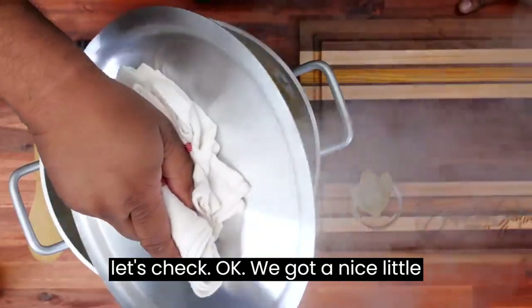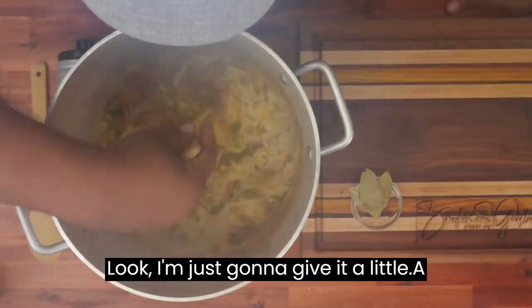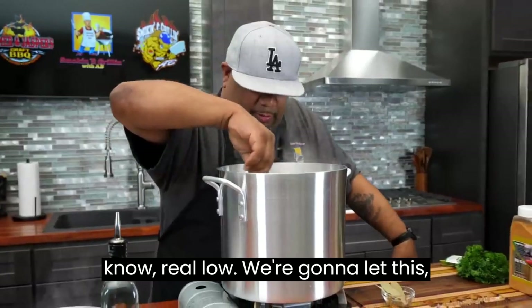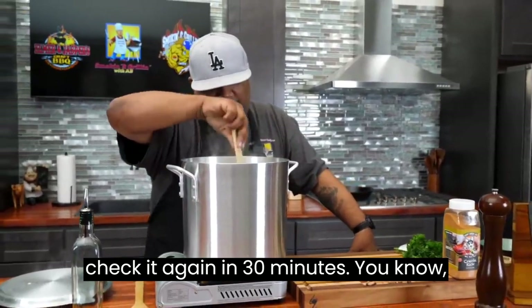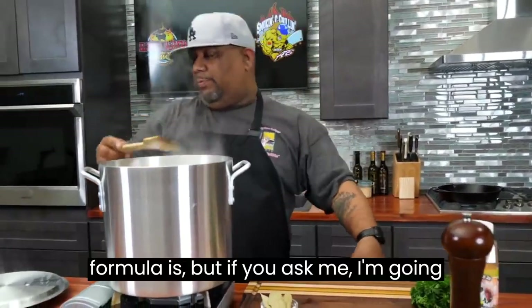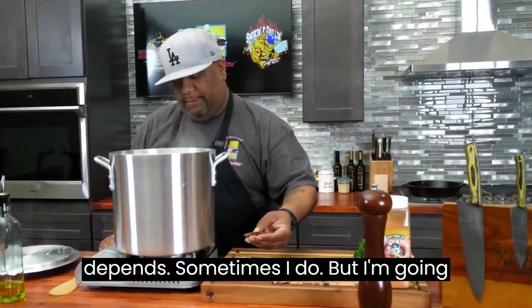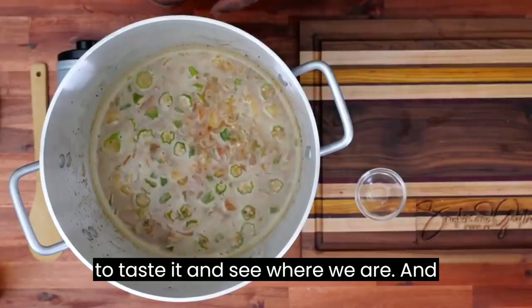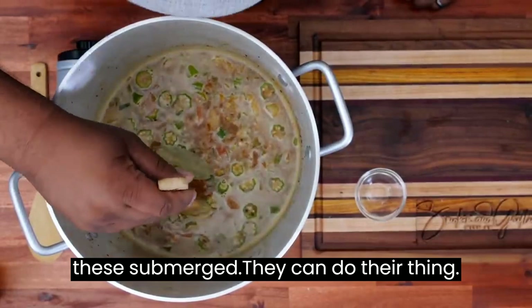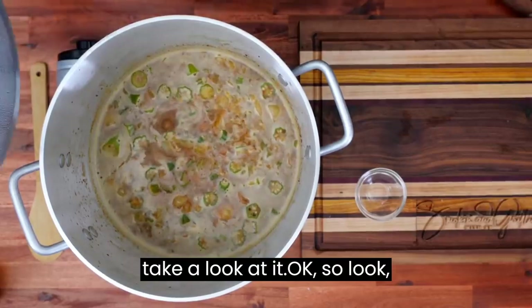We got a nice little simmer going — that's good right there. I'm just going to give it a little stir. I'm liking this. I'm going to let this cook real low. I'm going to check it again in 30 minutes. I'd say 30 to 45 minutes — some people like to even go an hour, it depends. I'm going to taste it and see where we're at. And last but not least, now that we got a little bit of a boil, I'm adding my bay leaves. Let's get these submerged so they can do their thing. Let's put this top back on and I'll see you guys in 30 minutes.